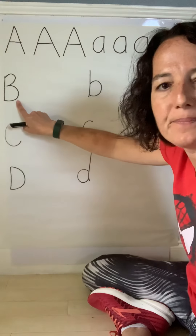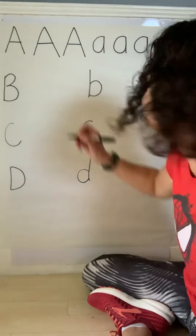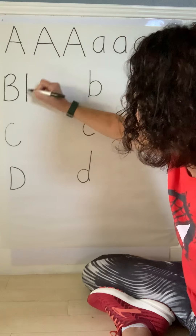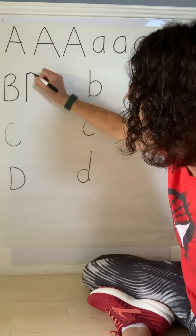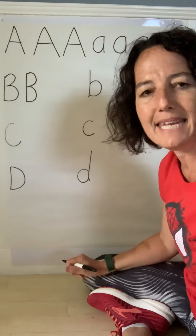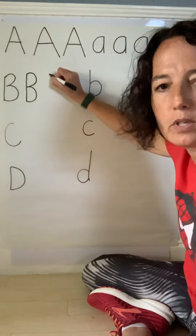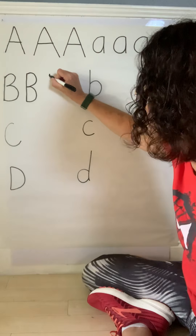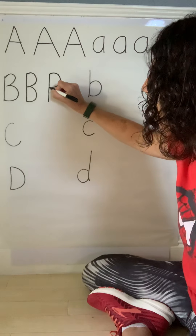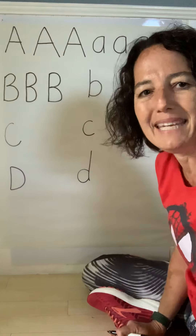What comes after A? B — good job! So uppercase B: you start at the top, you do a straight line from top to bottom, you go back to the top, you curve to the middle, then curve to the bottom. Let's do one more: start at the top, straight line down top to bottom, go back to the top, curve to the middle, curve middle to bottom. That's your uppercase B.